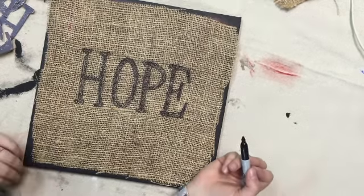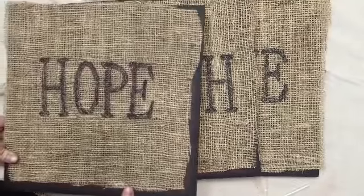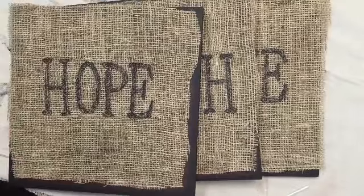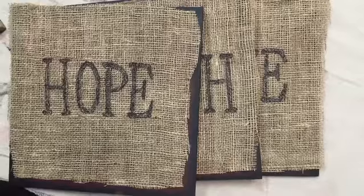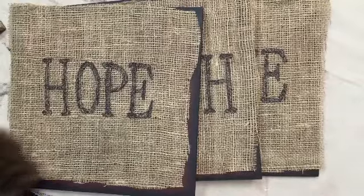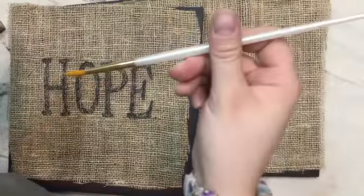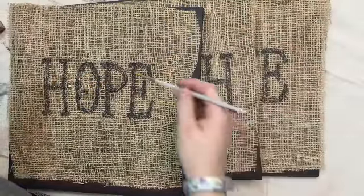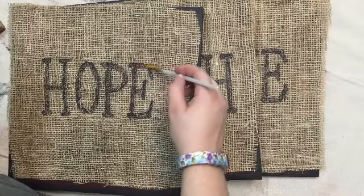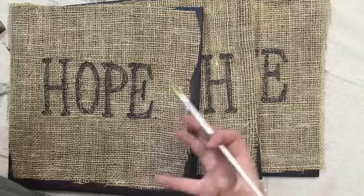We're going to do the same thing with faith and love — these are all drawn on in marker. Now we are going to start painting them. I'm just using simple black acrylic paint and a simple paintbrush, and we're just going to paint inside these letters black so they're a little more vibrant.